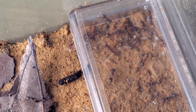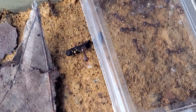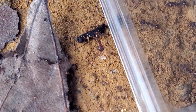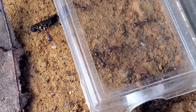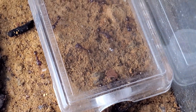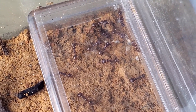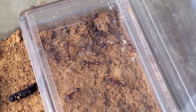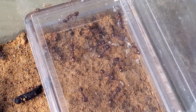Myrmoteras is a Formicinae, so it's not a Ponerinae. This means it's capable of doing trophallaxis — mouth-to-mouth feeding. They will feed regularly on sugar water and they will share this between the queens, the workers, and even the larvae. The pupae, as I mentioned before, are not naked — they will spin silk cocoons.